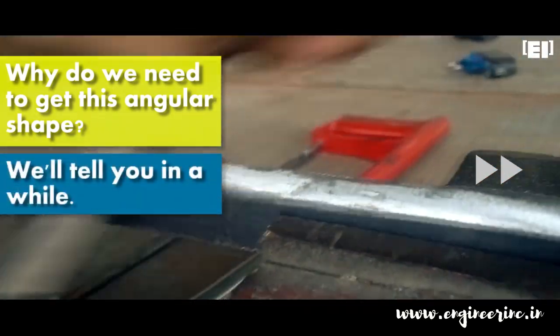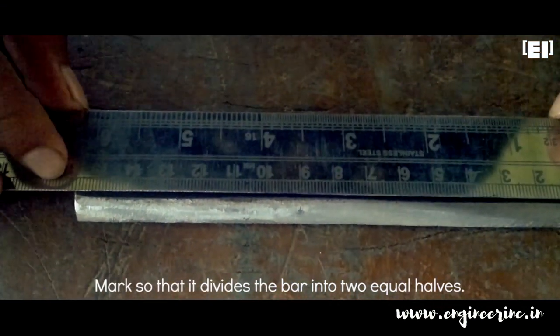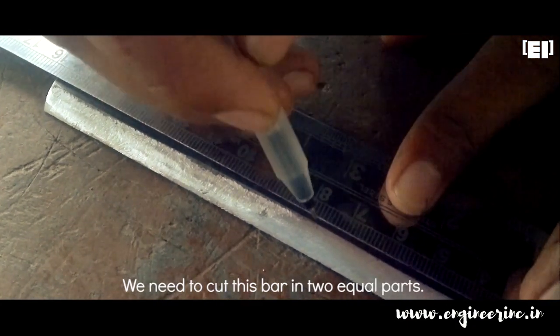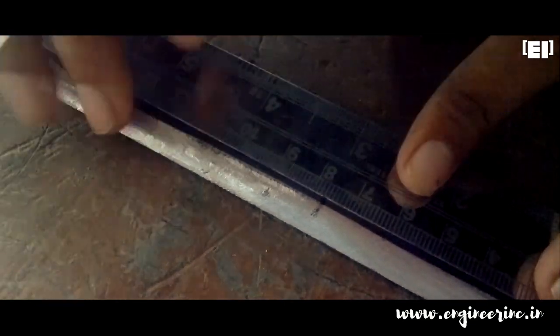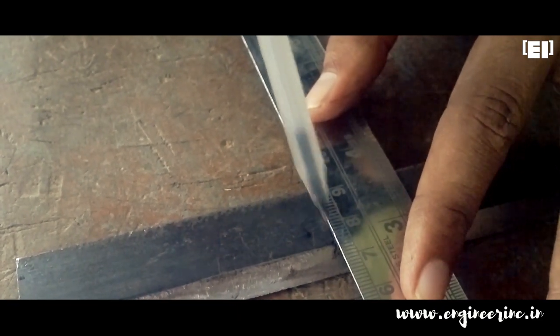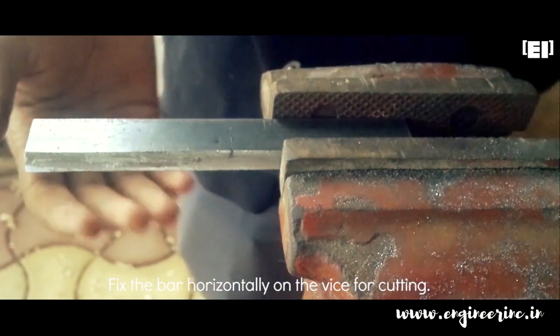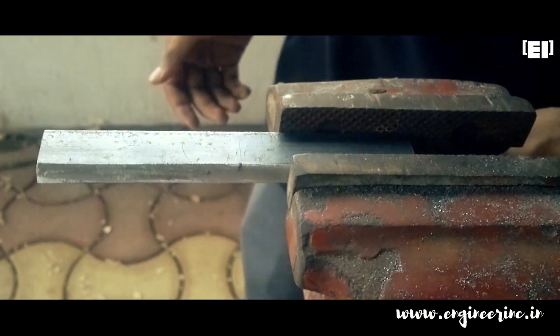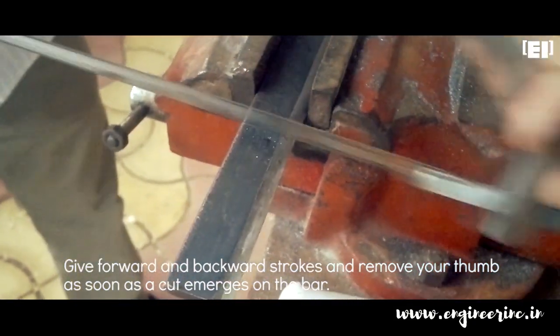Now cut the metal plate into two equal halves. Fix the plate horizontally in the vise and place your thumbnail on the mark — it guides the saw blade, and as soon as a cut emerges, remove the thumb.